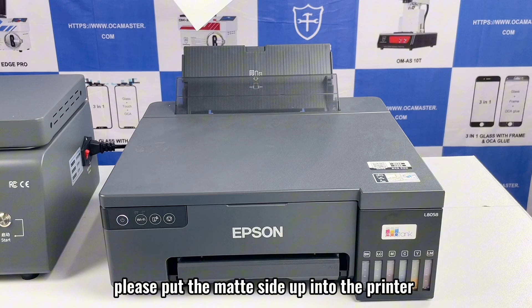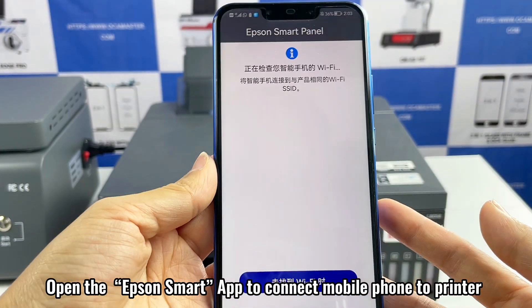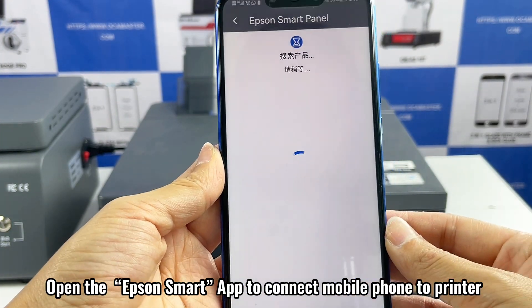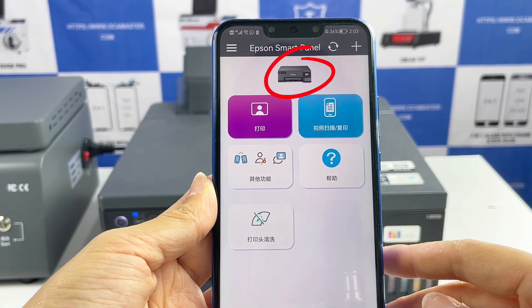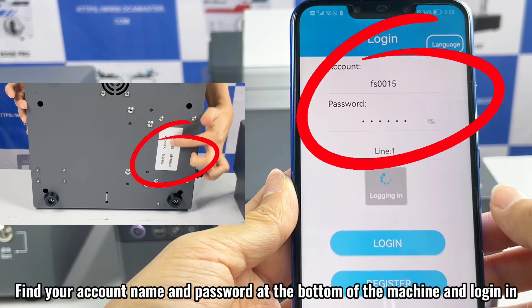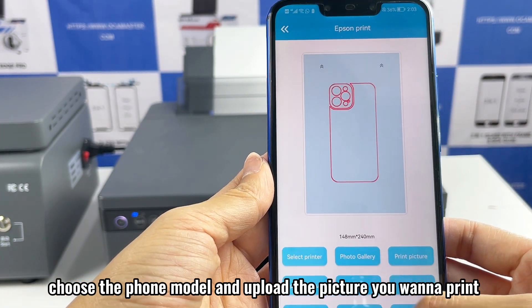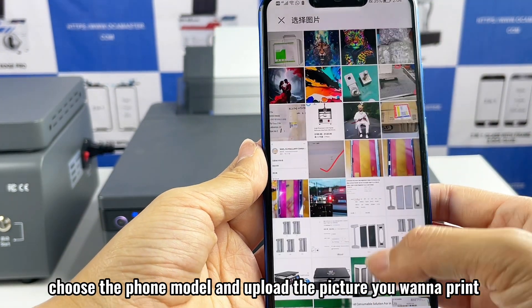Please put the mat side up into the printer. Open the Epson Smart App to connect your mobile phone to the printer. Then click the PhoneCase app. Find your account name and password at the bottom of the machine and log in. Choose the phone model and upload the picture you want to print.